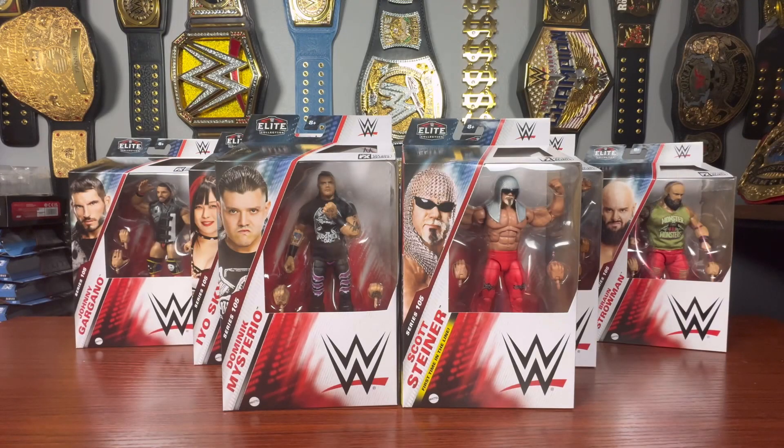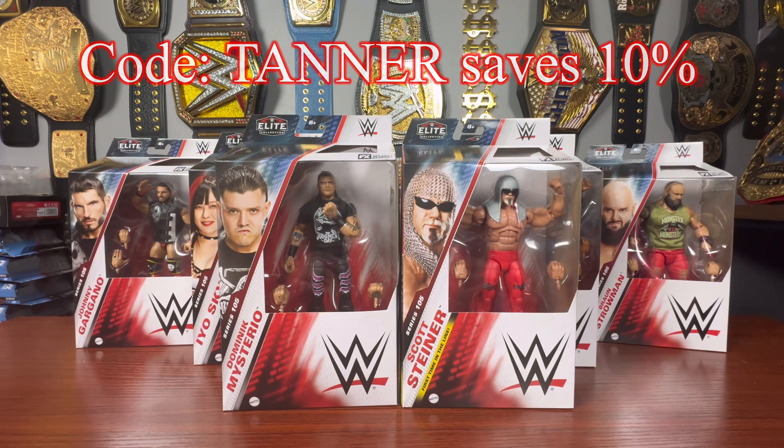What's up guys, WWE Fan Talks here. Today we are taking a closer look at the brand new WWE Elite Series 105. I did pick these up at Ringside Collectibles using discount code TANNER, T-A-N-N-E-R, all caps to save 10% at checkout.